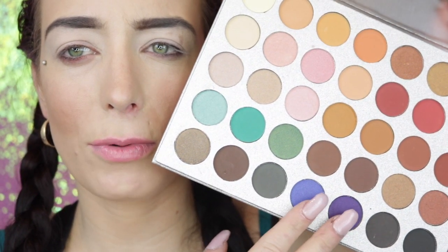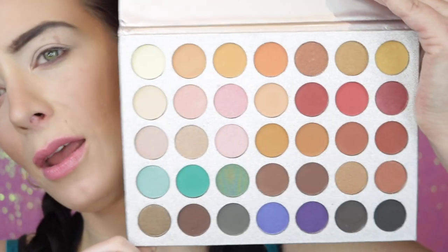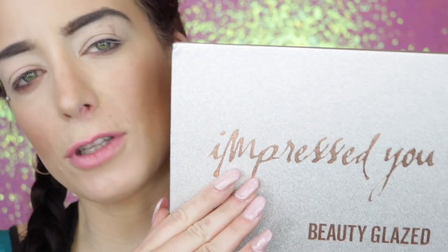I've seen the Jaclyn Hill palette online and these colors look almost identical, except the colors are mixed around a little bit — like the pool party shades are in different positions — but definitely very similar. Today I'm going to do a little demo, put this on my eyes, and at the end give you my final thoughts. Please give this video a big thumbs up, subscribe to my channel — I upload three new videos a week — and click that bell notification so you get notified every time I upload.